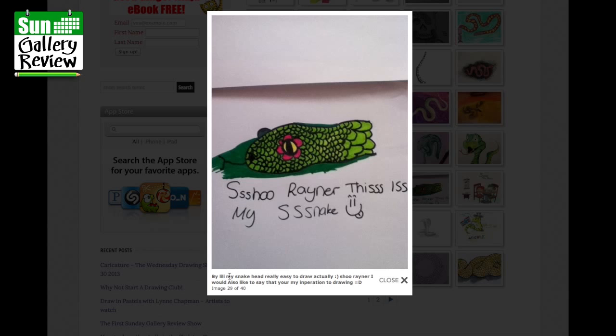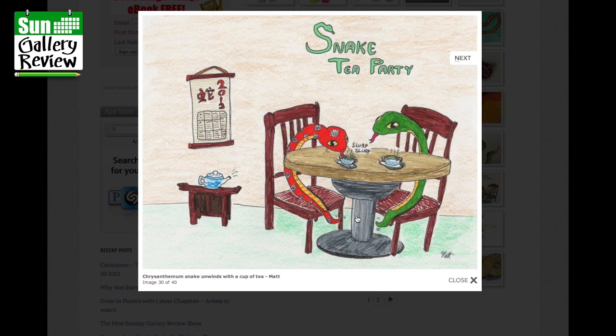My snake head, really easy to draw actually, by Illy. I'd also like to say you're an inspiration to drawing — thank you very much, just keep drawing Illy. It's almost like a flower. Snake Tea Party — Chrysanthemum Snake unwinds with a cup of tea. How wonderful!